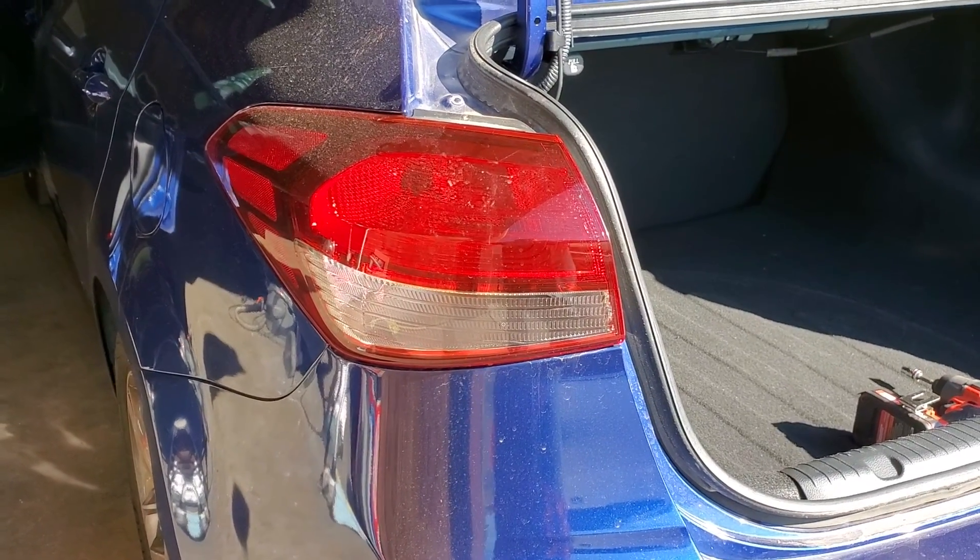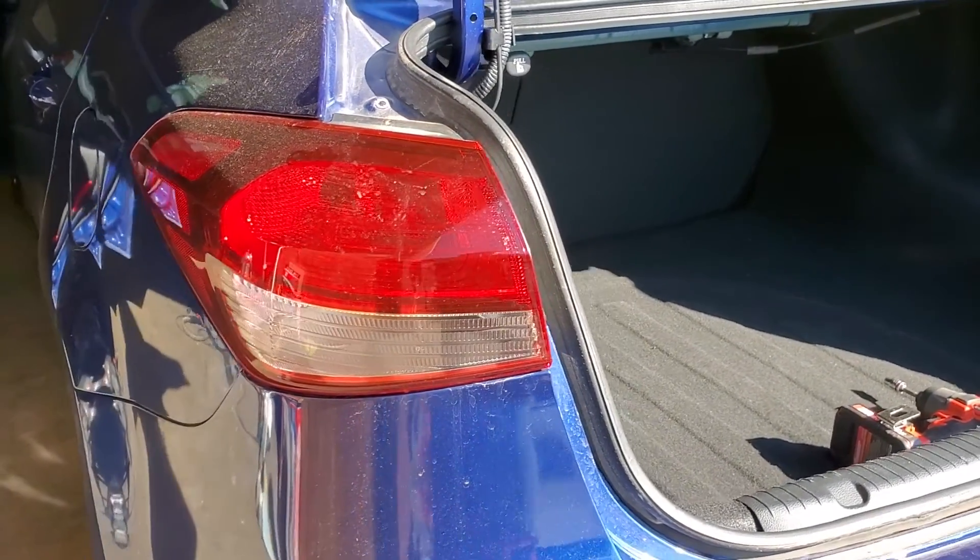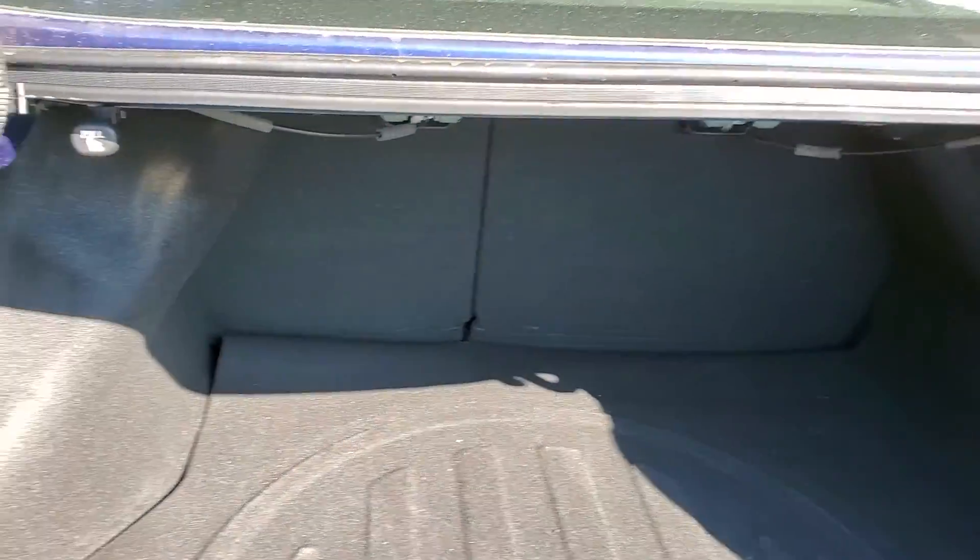Today, we're going to remove the driver rear taillight on this 2018 Kia Forte.